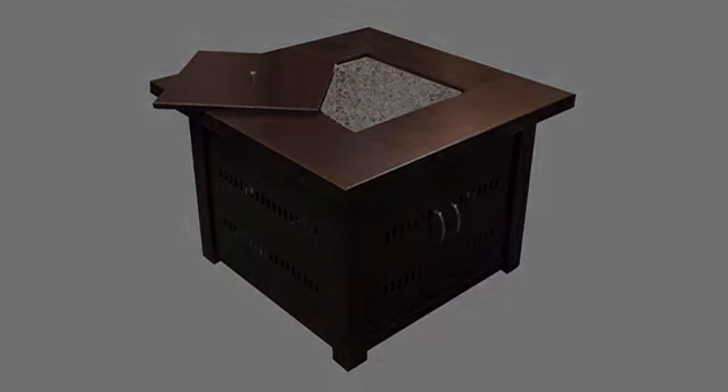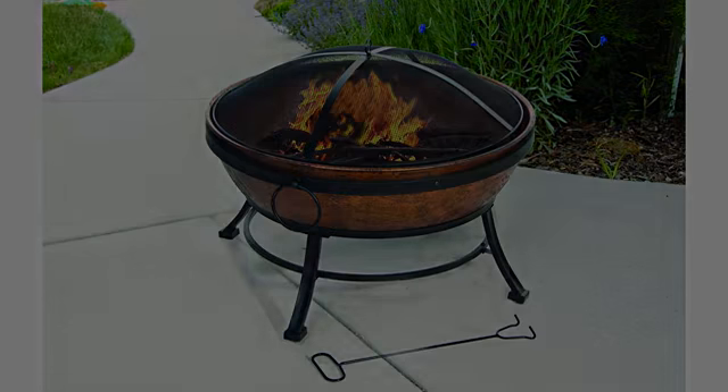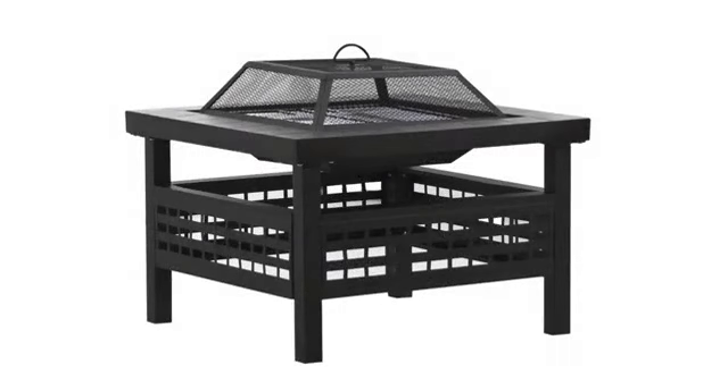Seems pretty sturdy and decently made. My only concern is the fasteners, which will definitely work loose. Everything aligned, but it uses plain flat washers instead of lock washers.